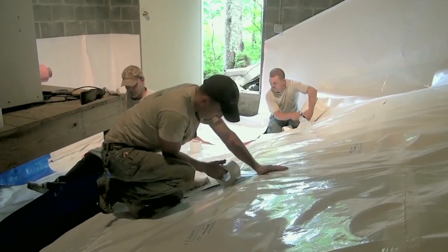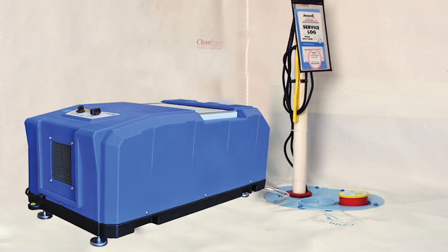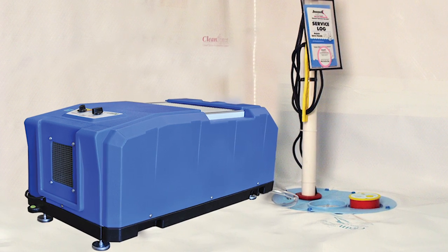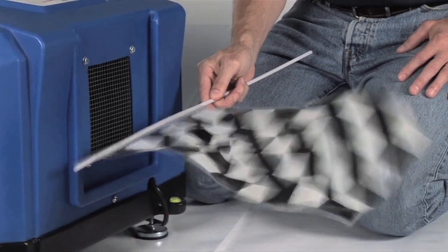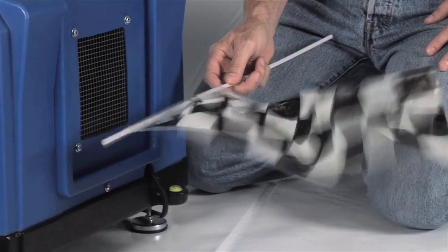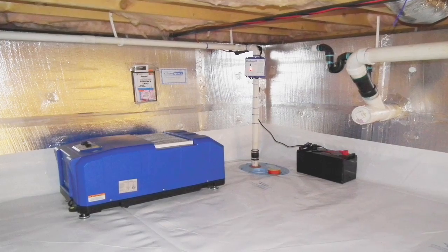We're still not done because we can't seal everything. We've sealed as much as we can — closed the vents, sealed the walls, and sealed the floor. We still have higher levels of humidity down there than we like. So the last step in the process is really putting a dehumidification system in the crawl space. We've designed a special one just for crawl spaces. It kicks on and off as needed all year round and drains automatically so that we don't have to empty it — you're not going to go down in a crawl space and empty it.